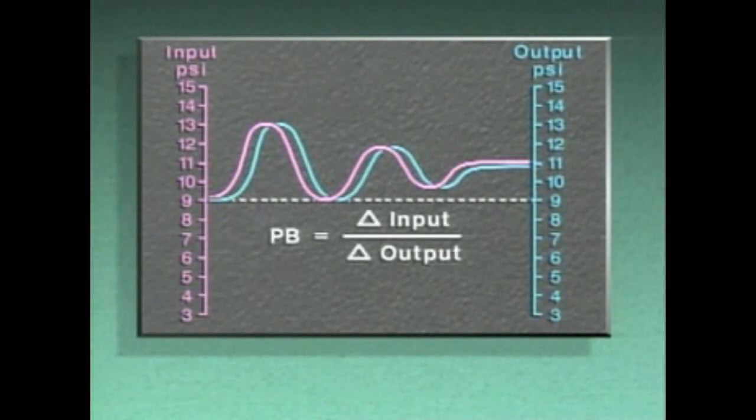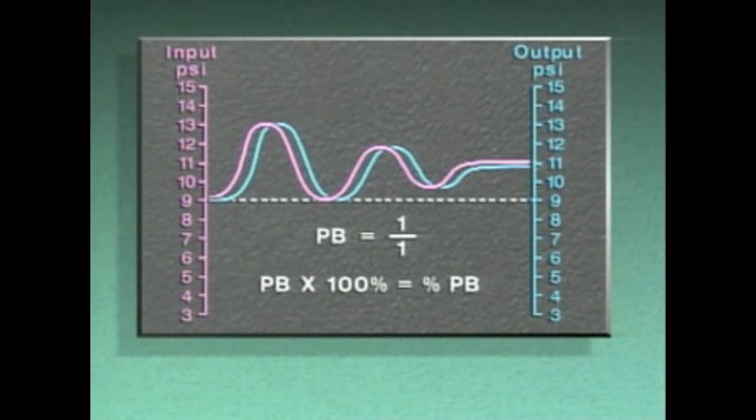Proportional band is the amount of output change, or delta output, in relation to a given amount of input change, or delta input. The proportional band value is usually multiplied by 100 percent so that it can be expressed as a percentage. When a controller's input change and output change are equal, the relationship between the signals is one to one, and the proportional band is 100 percent.